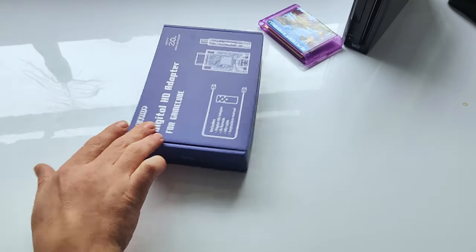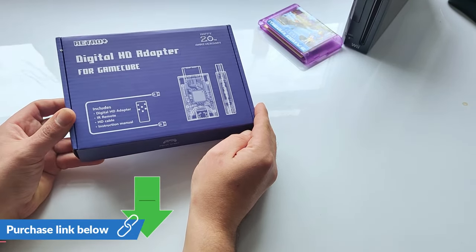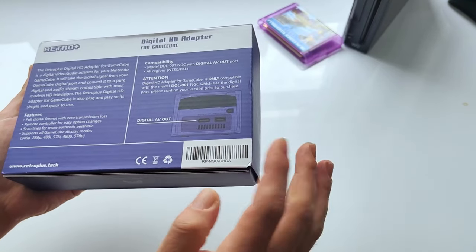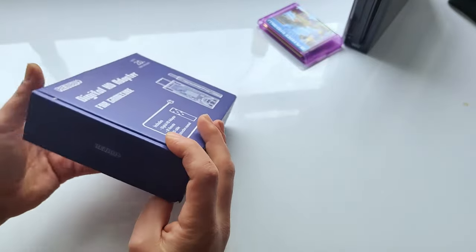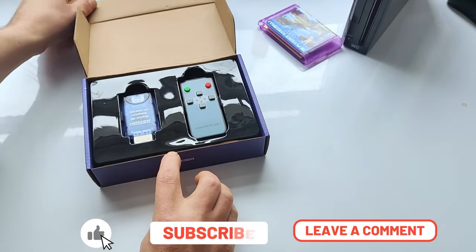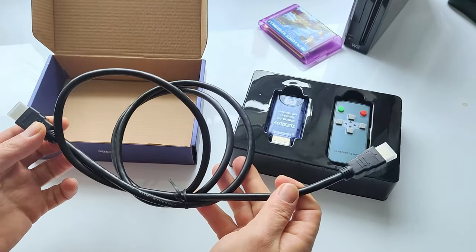This fella is helping towards getting this job done — that is the Retro Plus Digital HD Adapter for the GameCube. These adapters have been out for quite a while but I finally managed to pick one up and it is a big game changer for the GameCube. I do like the box design and it does state some potential compatibility issues, which I'll go into more details later in this video.